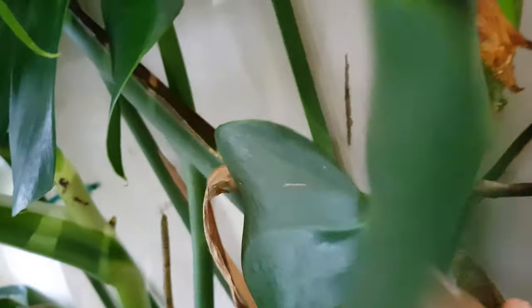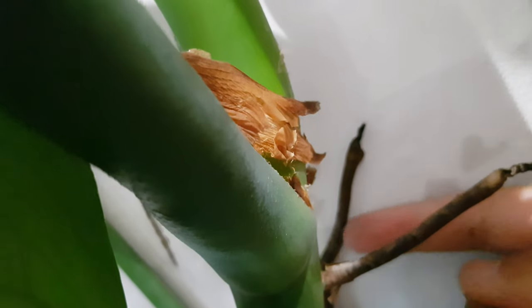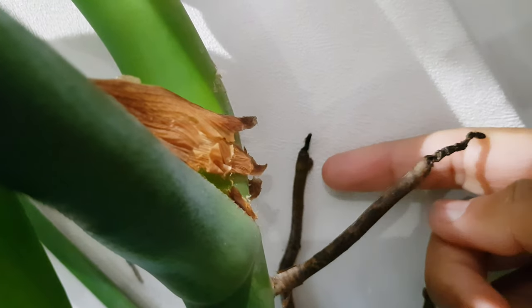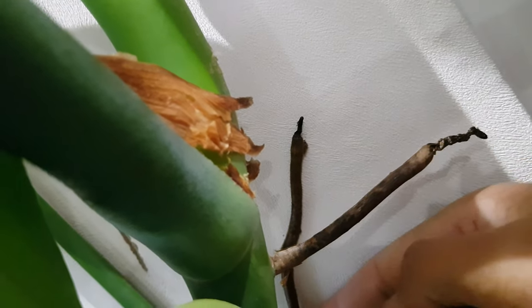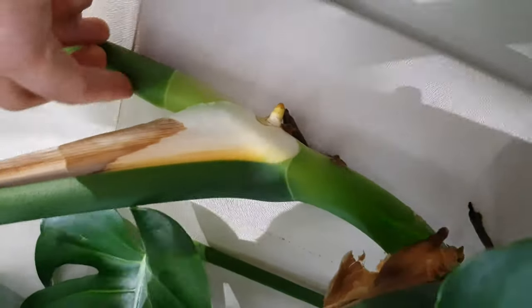Wherever the stem was very close to the board, the aerial roots have already started to stick themselves to it. This one here is completely solid — it doesn't move. And this one here is a new one, but you can see there's still a big gap between the board and the main stem.